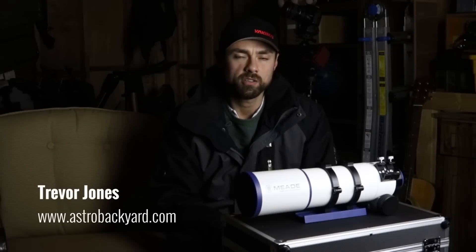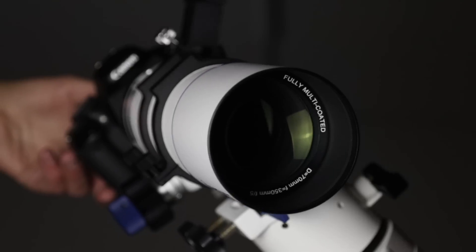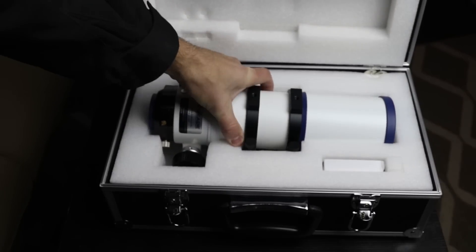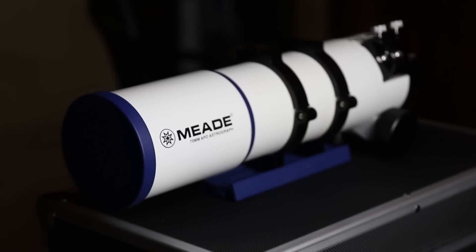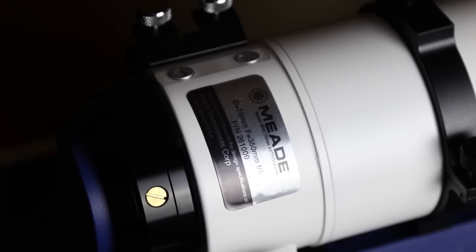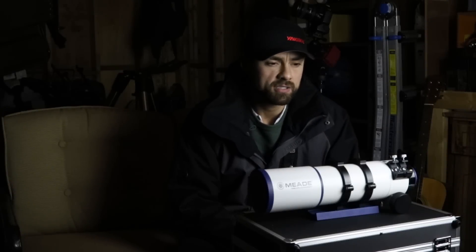Hi, this is Trevor from AstroBackyard.com and in this video I'm going to tell you what I think of the Meade 70 millimeter quadruplet apochromatic refractor. This telescope was lent to me from Ontario Telescope and Accessories for review. I was not paid to endorse it by any means, but I did happen to use it over the last month and a half and I must say I really enjoyed it.